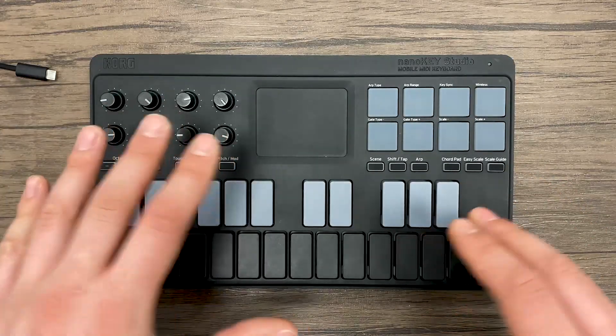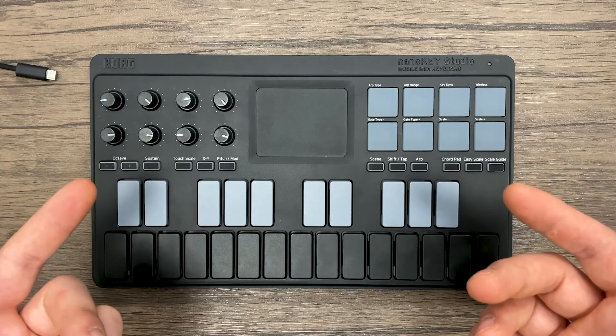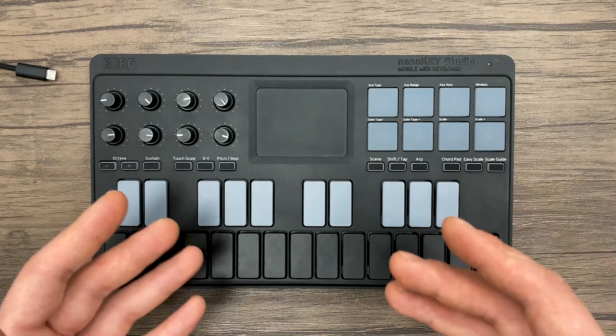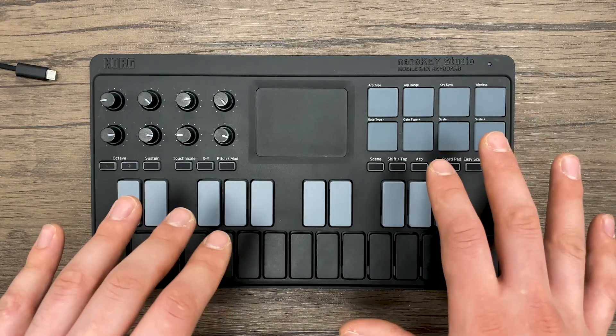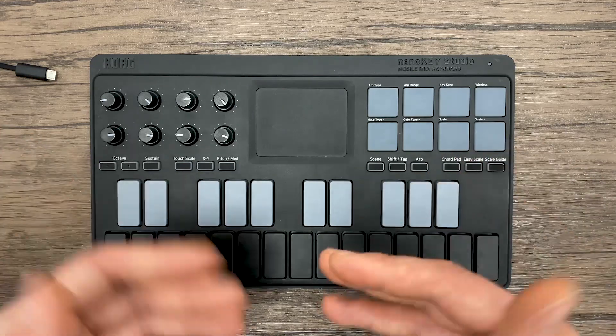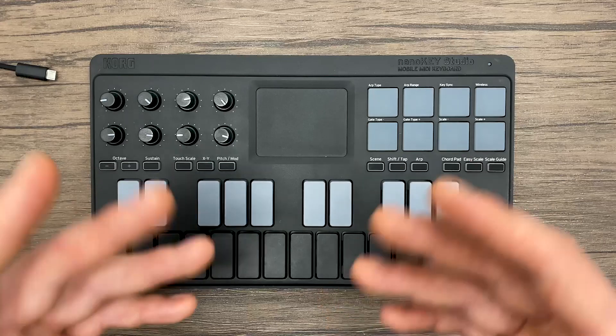Hey everyone, we're here at Korg and this is the NanoKey Studio, a Bluetooth MIDI controller in Korg's Nano lineup. This video is going to show you how to update your NanoKey Studio, NanoControl Studio, or MicroKey Air on Mac or PC to the latest firmware update, so it will work over Bluetooth with iOS.